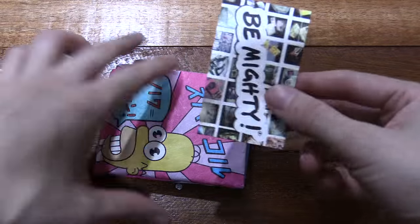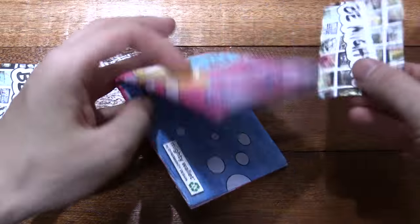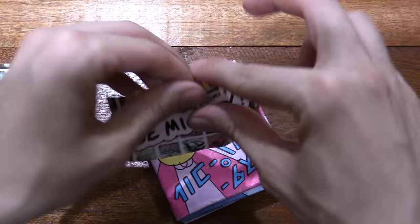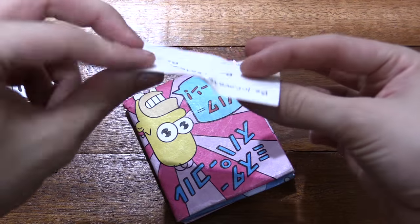Now these are card holders — just placeholders that normally go with your credit card or driver's license or whatever. I was about to throw them away and I tried to rip one in half and then I got stuck. It's insanely tough.